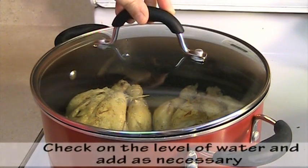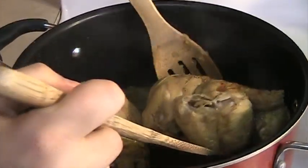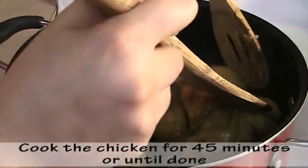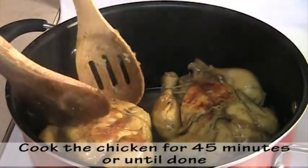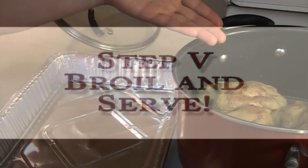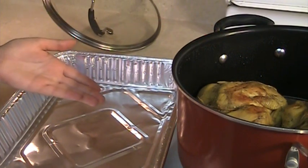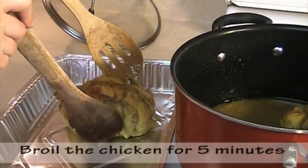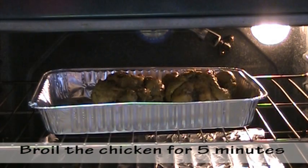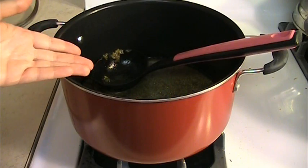Stir from time to time and check the level of water. At one point, flip the chicken to the other side so it can cook evenly. Once the chicken is cooked, place it in a baking pan and broil it for a few minutes. Cook the sauce left in the pan on high heat for a few minutes until it reduces and becomes thicker.